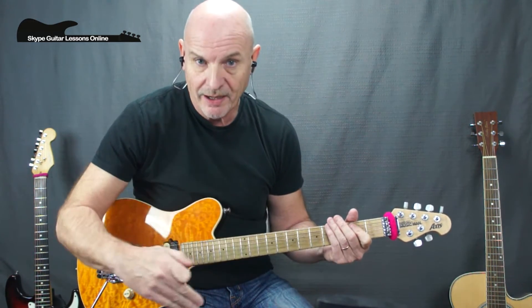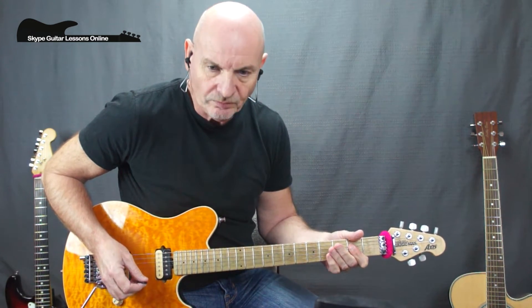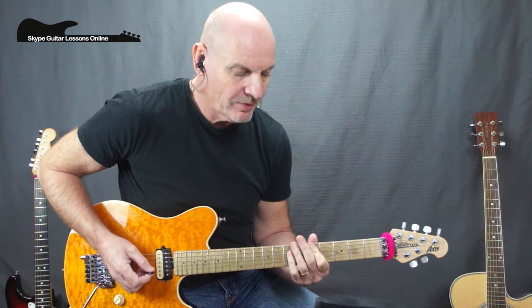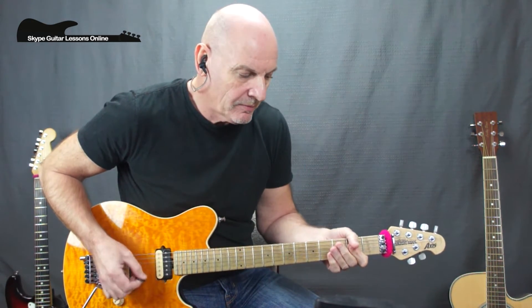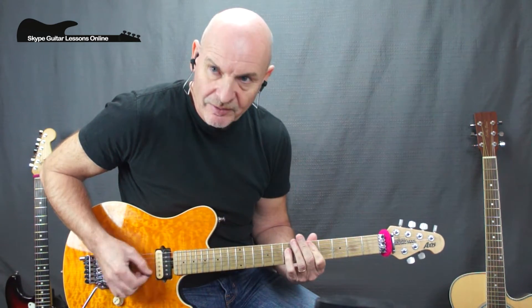And again we play the first two bars of the intro riff, and then that takes us into the pre-chorus. Let me just play through the pre-chorus and break it down. It's quite easy to play — we're just doing a G5 power chord to a D5, A5 to a B5, back to a G5, D5 — and we just let that ring out for the whole bar, which takes us into the chorus.